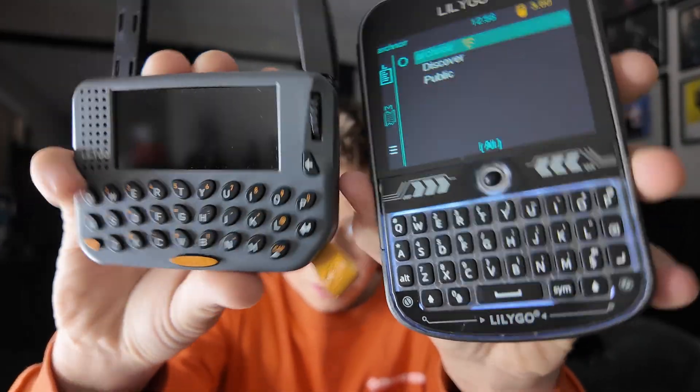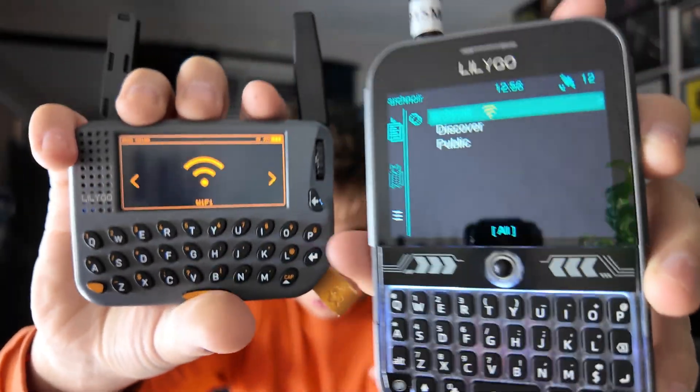Which one do I recommend? Obviously it was three to one, and it's not just about the points — I've genuinely been using the T-Deck because the firmware is better and it is easier to use, not even just for beginners but in general. I also think the T-Deck looks more appealing, especially with the backlit keyboard. One more thing — this thing has GPS. But that is it for this video. Make sure to like and subscribe, check out my Discord linked below, and I will see you guys next time.